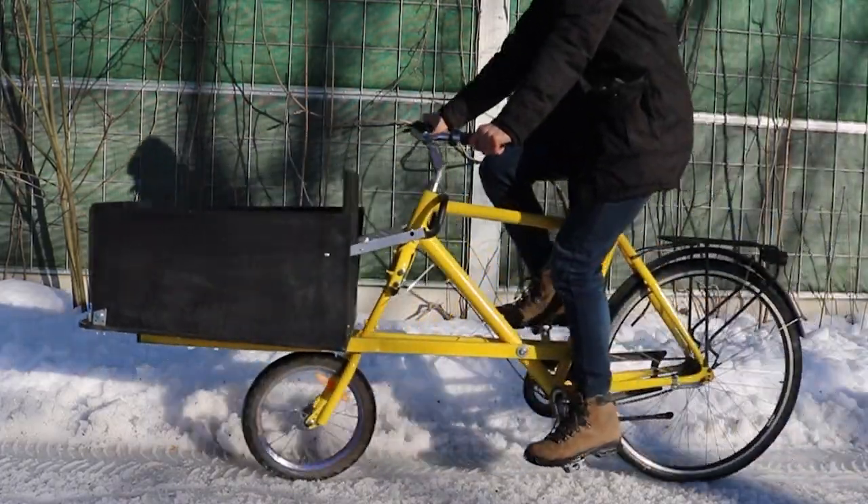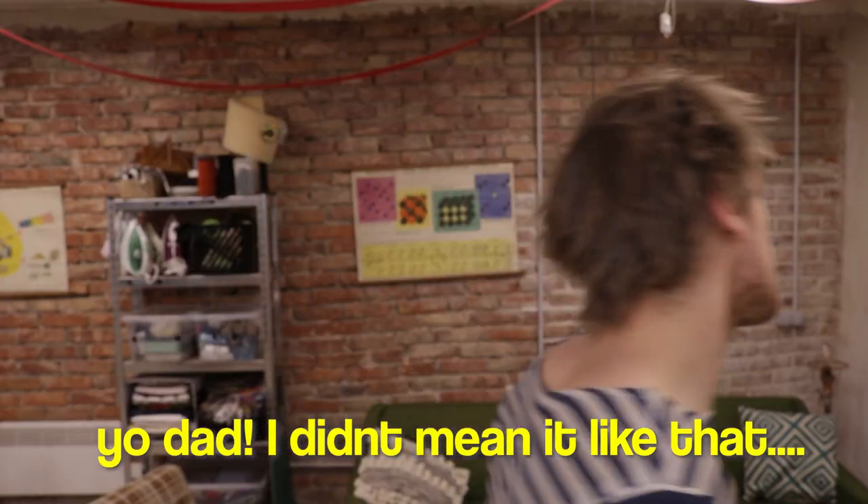Today I'm going to show you how to build this cargo bike using only basic tools like a power drill and angle grinder — no welding — and completely by yourself. You're not gonna need any help from your dad or anyone with military training. I'm joking.